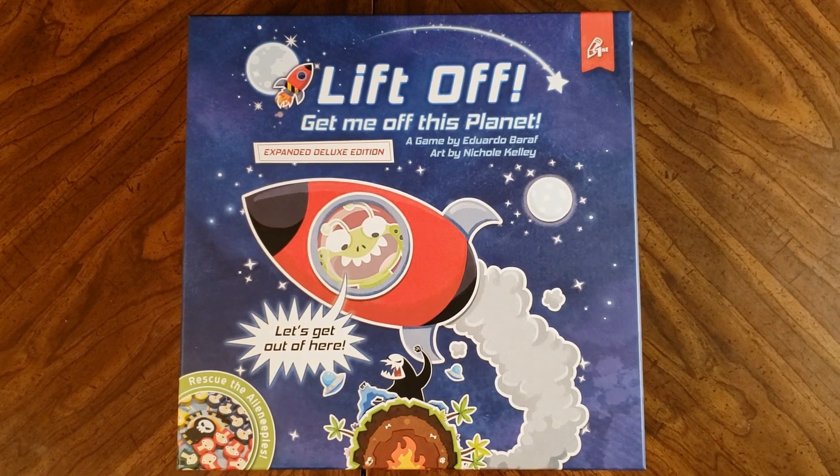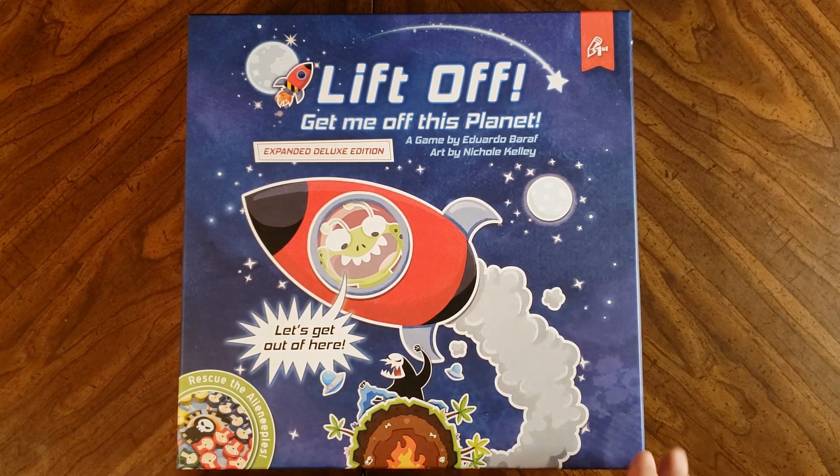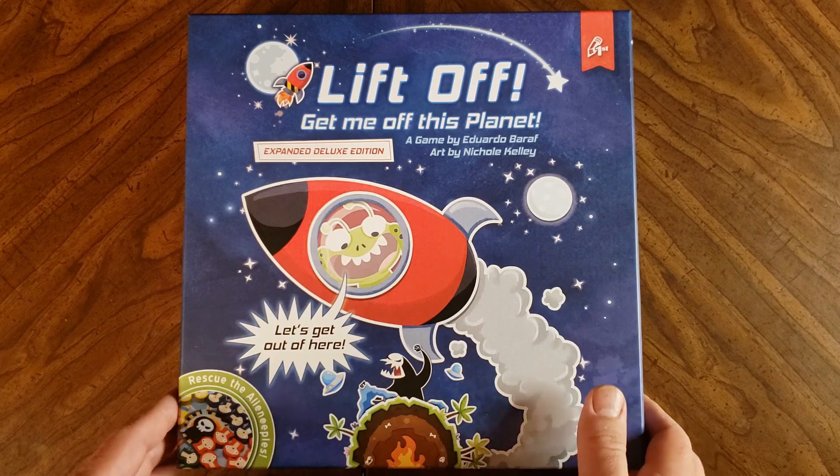Hello and welcome to Tabletop for One. Today I will be doing an unboxing of Liftoff: Get Me Off This Planet by Eduardo Baroff and art by Nicole Kelly. This is published by Pencil First Games, who's known for Herbaceous, Whatnot Cabinets, and several other games. This is the deluxe edition.